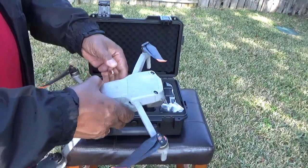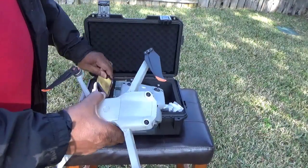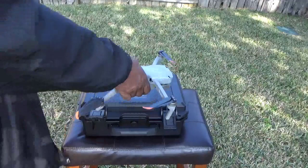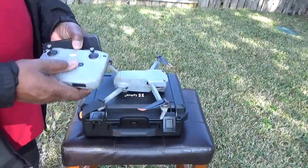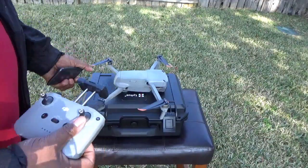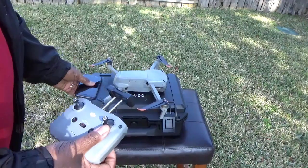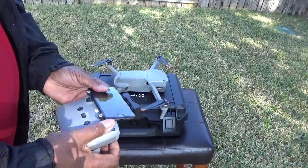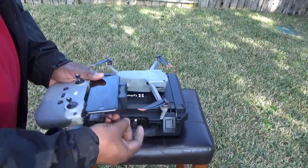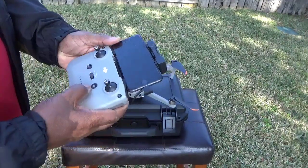It's really easy to set up — there are thousands of videos showing how to do this, but it's simple. You download the app, take your iPhone, put it in the controller, and plug in the included iPhone cable. They also send additional cables for Android or Samsung, whatever phone you're using.